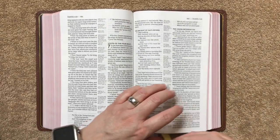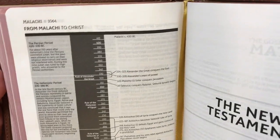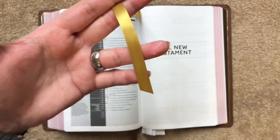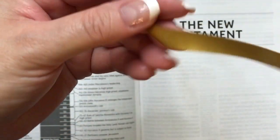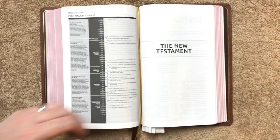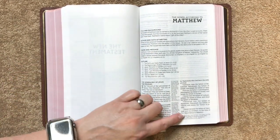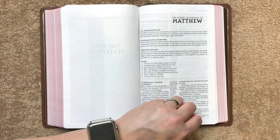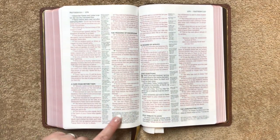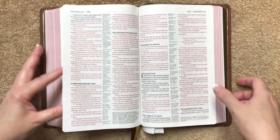Getting back to the New Testament — between the Old and New Testament we have a chart from Malachi to Christ, and I think all Bibles should have something similar to that. The second of our two ribbons is the gold one, again double-sided satin, the wider ribbon, and long enough to use. It's always nice when we get two ribbons. Getting into the New Testament, we again start with book introductions. As I flip through, you'll see more cross-references that spill onto the other part of the page. You'll have translator notes, references, and all of that — the New Testament is just full of references.